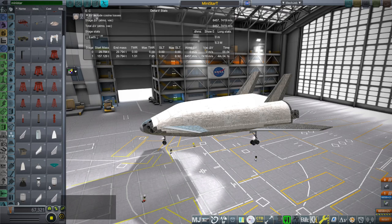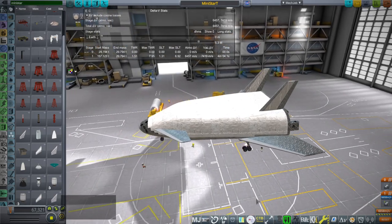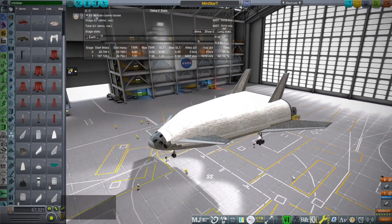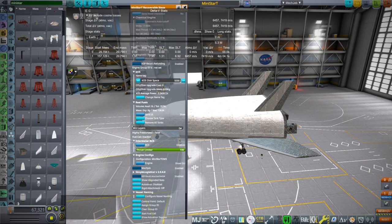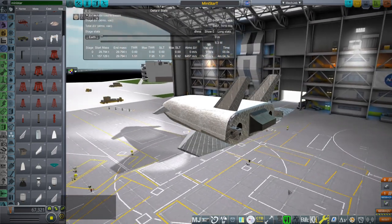Hello everyone and welcome back to Realism Overhaul Sandbox in Kerbal Space Program 1.12, where I'm going to test out a modification of the Mini-Star. The Mini-Star was an upper stage designed for the Orion carrier plane. The Orion carrier plane is the first stage — it lands — and then the second stage brings the payload to low Earth orbit.